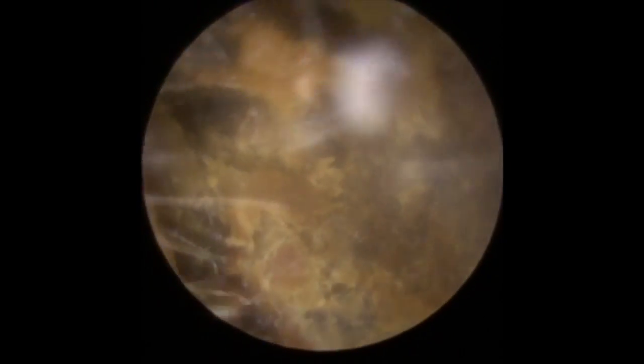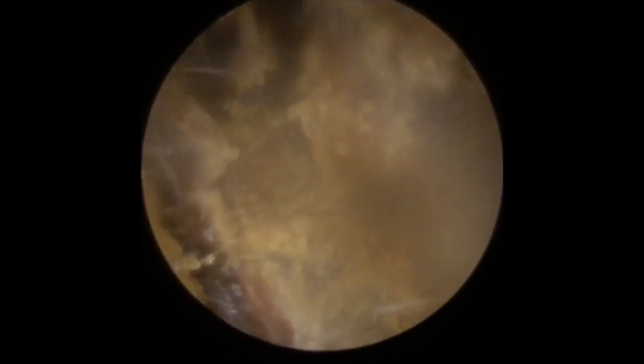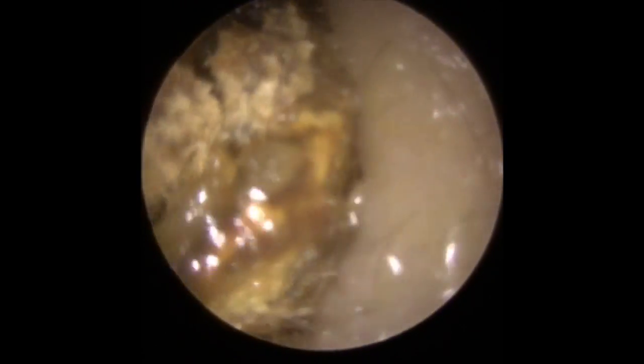Just getting a grip on the outside edge, not going in too deep — just trying to get a little bit of leverage, a little bit of purchase on this wax. But you can see it's just broken away the front section there. I'm trying to get above it but it's perfectly formed to the shape of the canal, so I'm trying to create almost a ledge in the wax to use as a lever to bring this out.